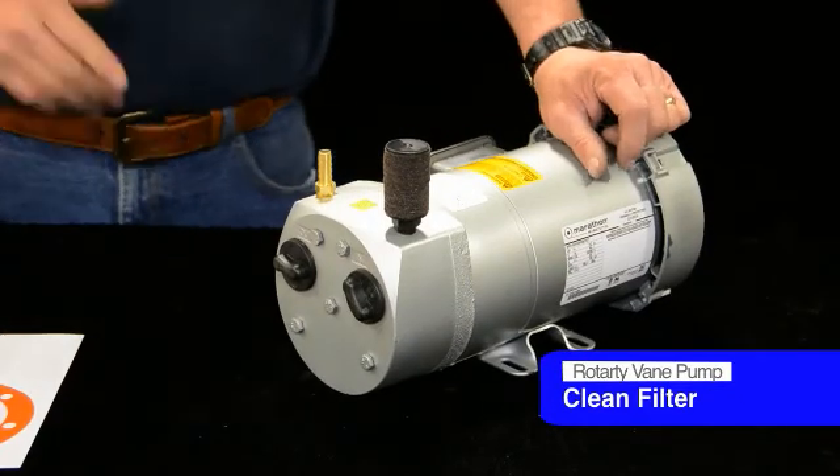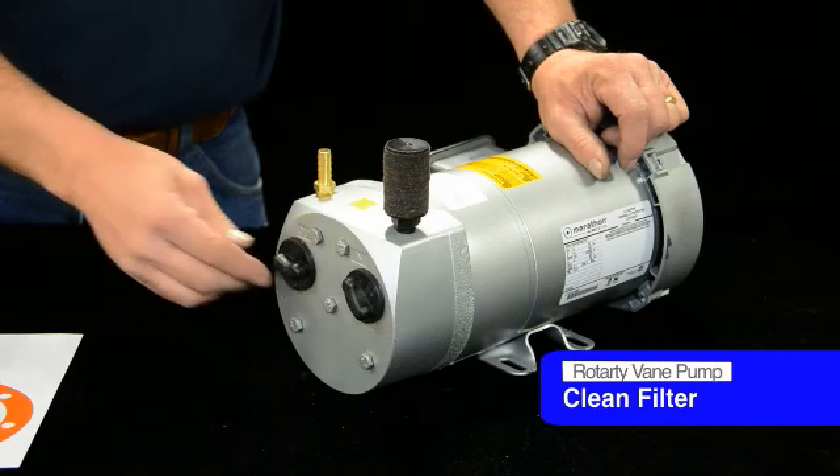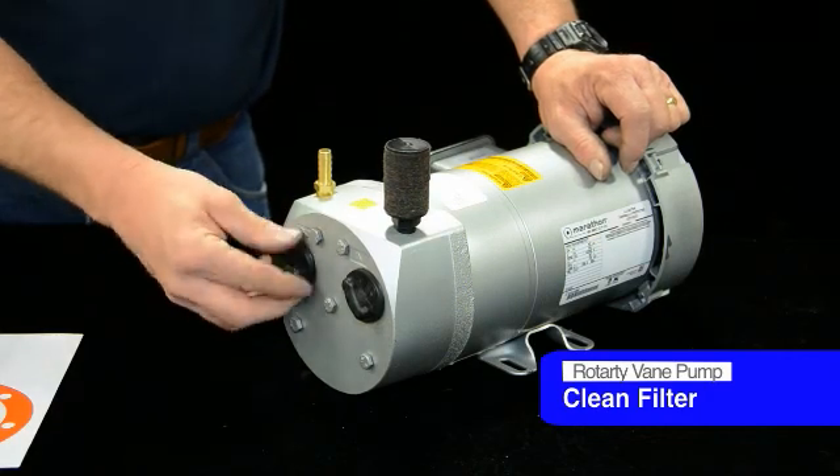It's a rotary vane pump. There are different filter configurations — everyone's a little different depending on whose unit you're replacing or where you're putting it.